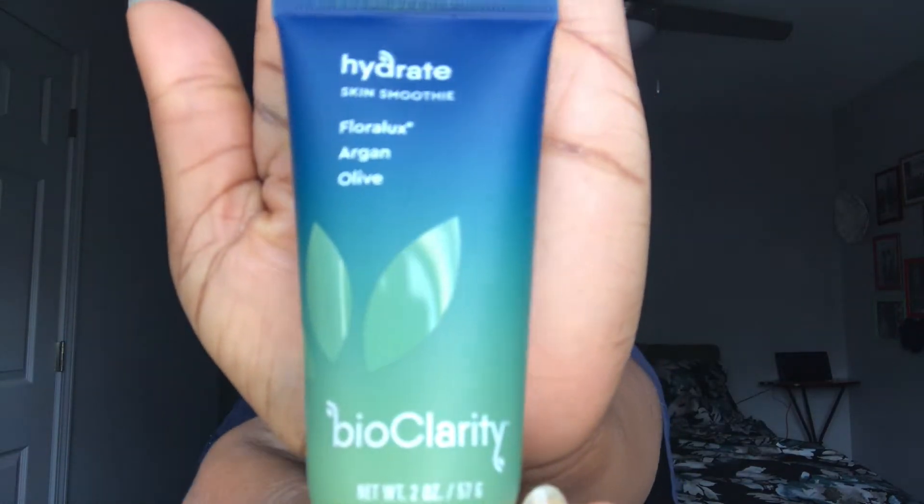This is just freshly washed — I haven't put any moisturizer on yet. The moisturizer I use is called Bio Clarity. I was first introduced to this brand when I went to Beautycon in New York, I think in 2017 or 2018. That brand honestly has been heaven sent for me — I use the face wash, the moisturizer, and their Floralux toner.